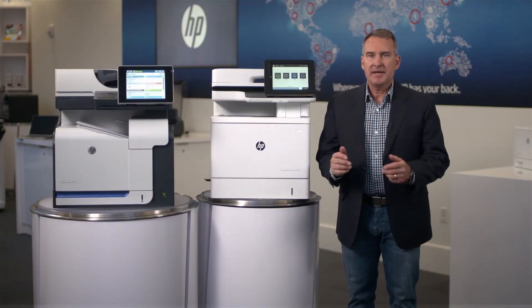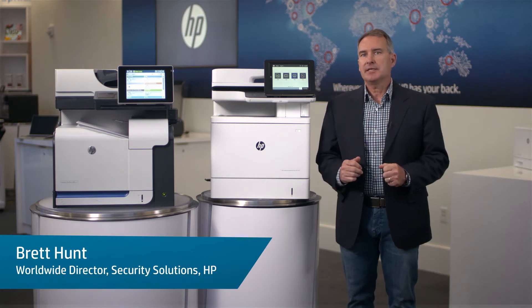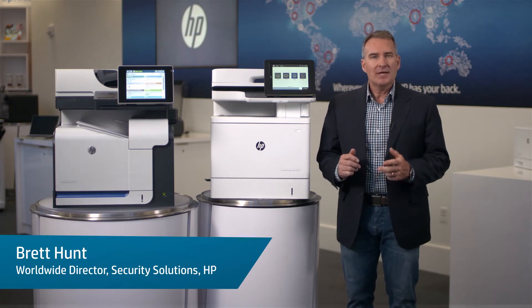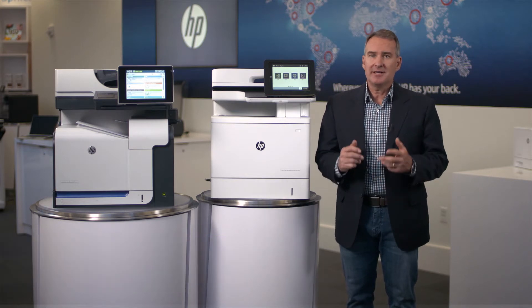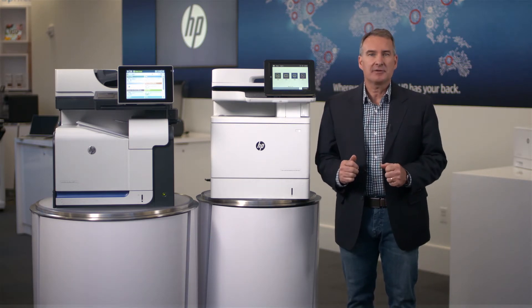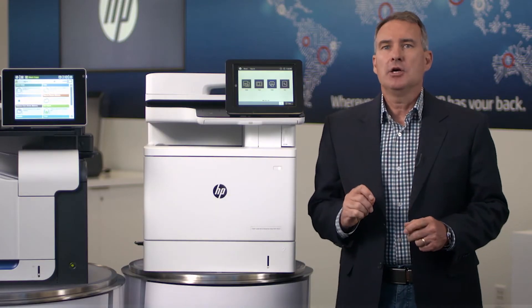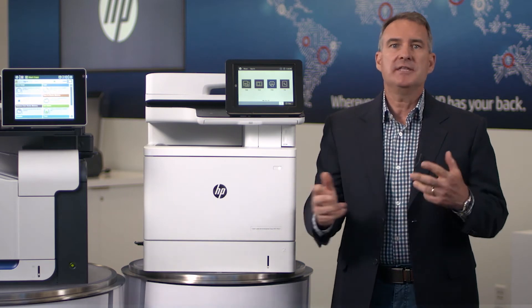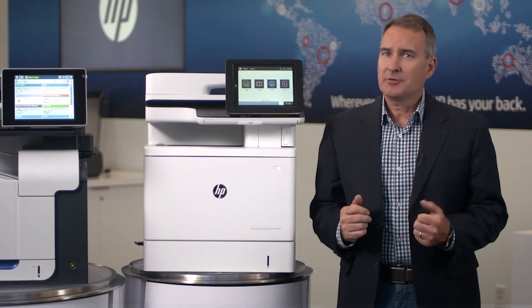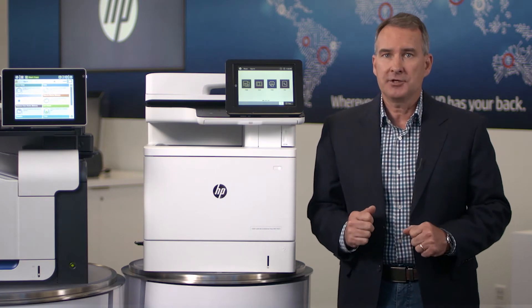We are here today to talk about embedded printer security features. These features are designed to address today's cybersecurity threats, recognizing that firewalls and device protection only during boot-up are not sufficient against the latest hacker strategies and tool sets. It only takes a click on an email or hitting print on an attachment for a malware attack to deploy within the network. And devices like printers are a good place to hide, since they are generally not being monitored by security.